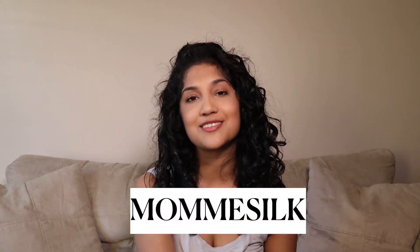Hi everyone, welcome back to my channel. It's Caitlin. I get a lot of comments on my YouTube videos or in my DMs about how I sleep at night, so today I'm finally going to address that and show you guys some products I've been loving for my nighttime routine — how I preserve my hair after my first, second, even third wash day to keep the curls intact as long as possible. Today's video is actually sponsored by Momay Silk, so thank you to them. They kindly sent me some products that I have tried and tested out, and I really like them, so I'm going to share them with you.